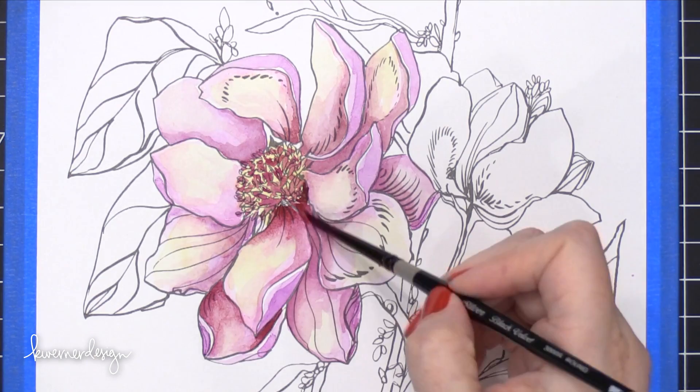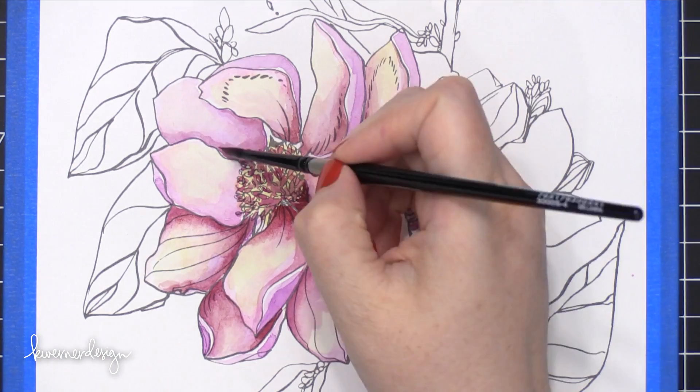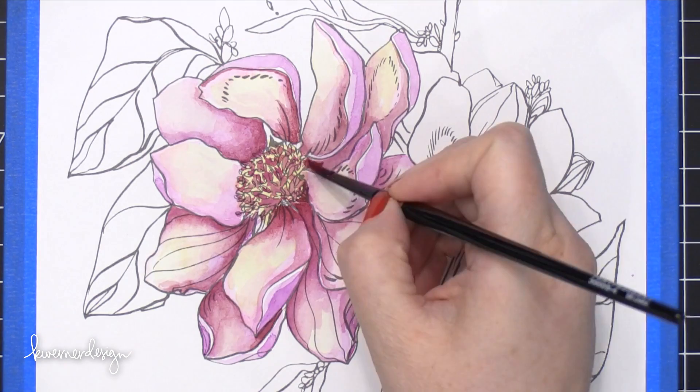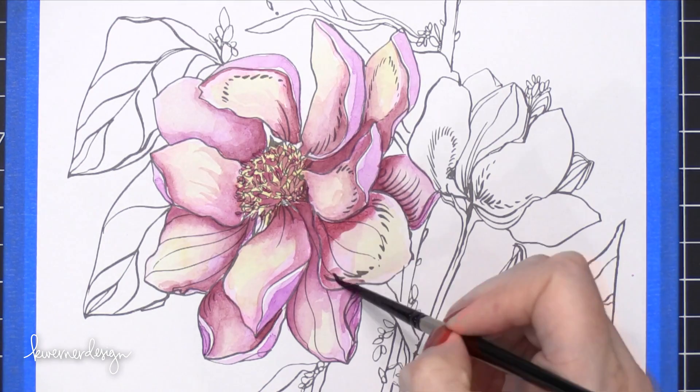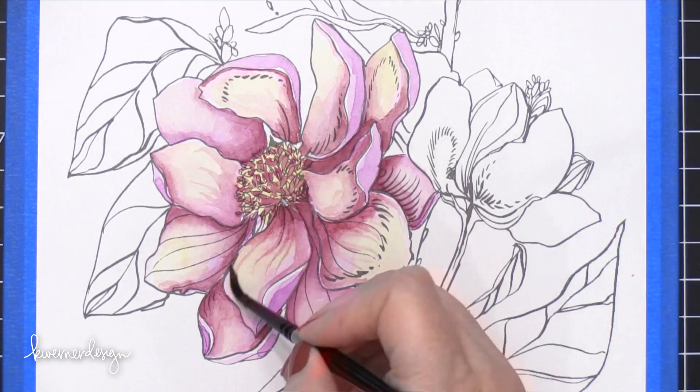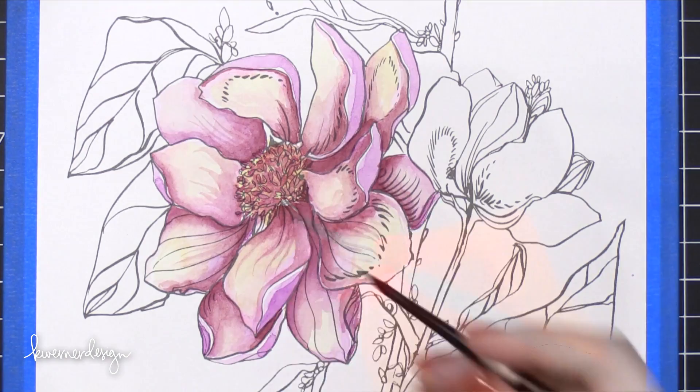By no means does this look like a very realistic magnolia, but I learned a lot about having to get that depth of color. So I think when I go to paint the other ones, I'm going to probably start with the darkest shade and use it very sparingly, then fade everything out to the lighter shade. I think that might be an easier way to control how much dark color I use, so the flower reads more like a very pale pink blossom.